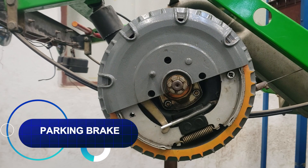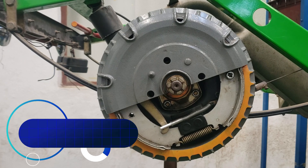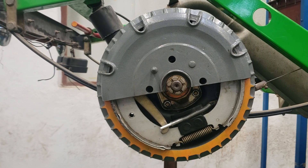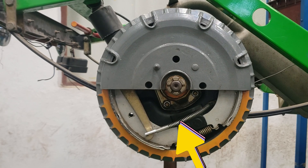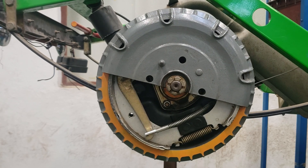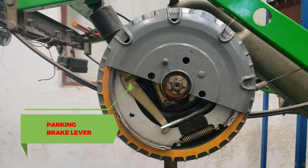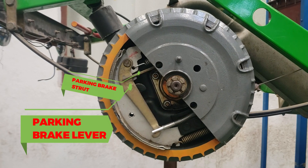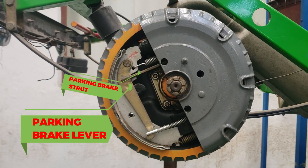Parking brake linkage. Most rear drum brake friction assemblies include a parking brake linkage. The linkage commonly consists of a cable, lever, and strut system that spreads the brake shoes apart to apply the brake mechanically. The parking brake strut plays a large part in many of the automatic brake adjusters.